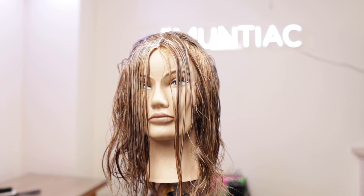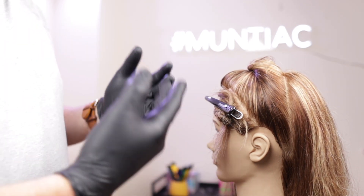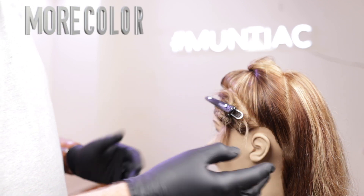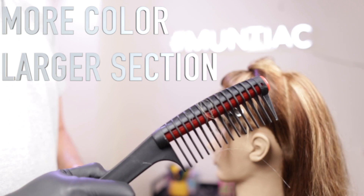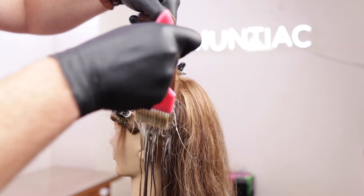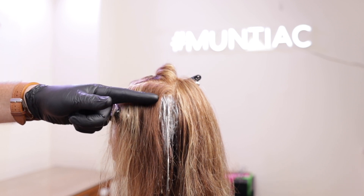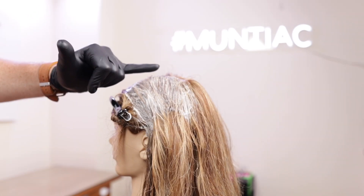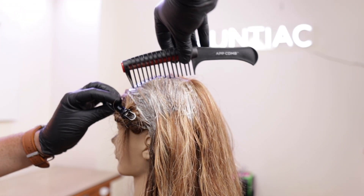Now on to the root stretch or root drag — a very similar principle. I've taken out my money piece, which is optional, and I'm now going to apply more color to a larger section, probably two to three centimeters, and I'm going to use my large comb with a roller built in to pull the color further down the hair. When we get to the top, we really want to make sure we are dragging all of this color down to the curvature of the head, pulling it all the way down and then combing it through.